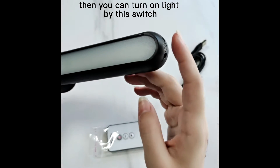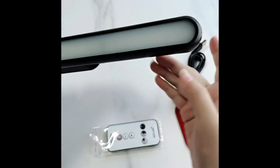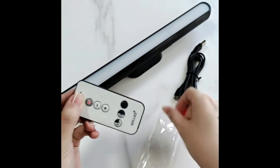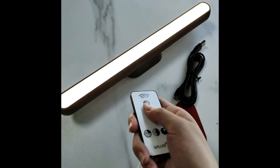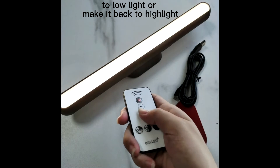You can turn on the light by this switch — touch it to turn on, touch it again to turn off. Or you can turn on the light by remote controller. Turn off the light and you can adjust the brightness — make it low light or make it back to highlight.